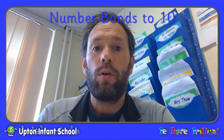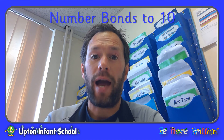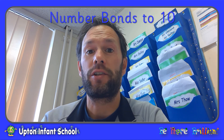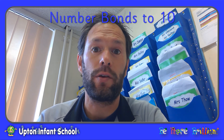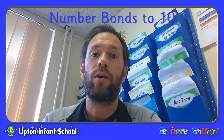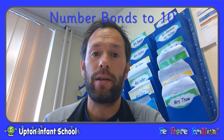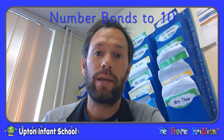So today we've been looking at number bonds to 10, that is the pairs of numbers that add together to make 10. Knowing your number bonds can really help you when doing addition and subtraction, so it's great to practice, practice, practice so that you know them forwards, backwards and inside out. One way to do that is to play number bond tennis. So we're going to have a game now — I'm going to say a number and you're going to reply with the number bond that goes with it to make 10.